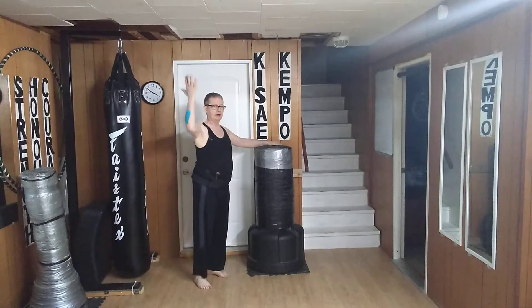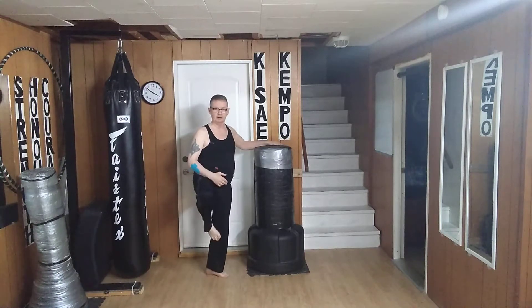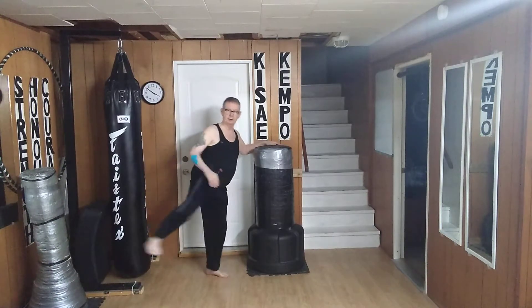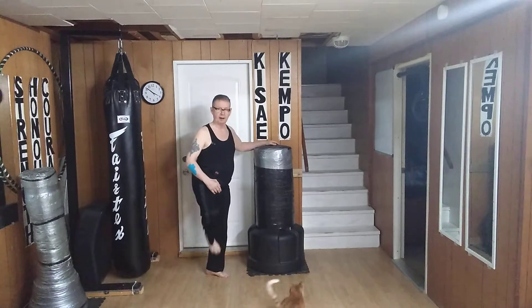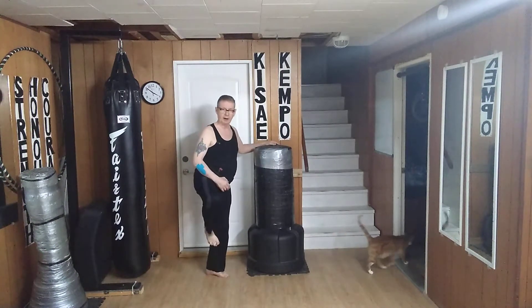My core is firm, my head is up. I'm standing on the outside edge of my heel. I bring it up. Now I put my hip out as the kick goes out, back and down. So it comes up, out, back and down.